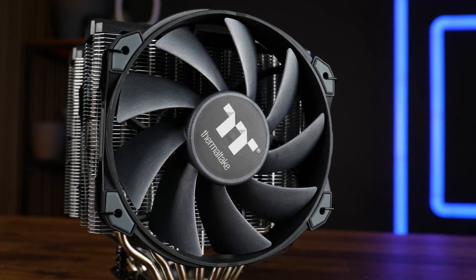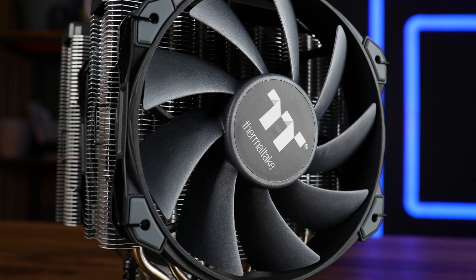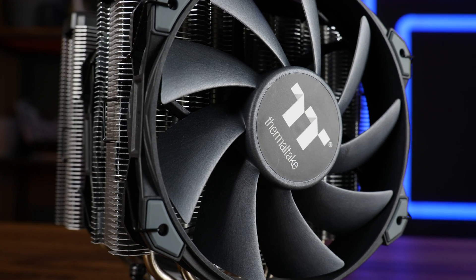Anyway, thank you for watching. If you want to continue, have a look at our take on the Thermalright Phantom Spirit 120 — that's how you make an air cooler. Hope to see you in the next one. Bye-bye.